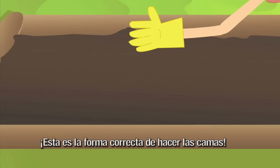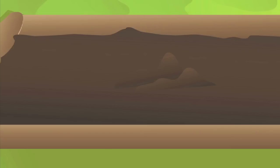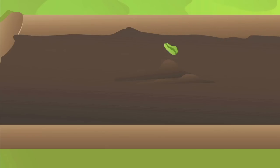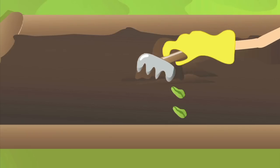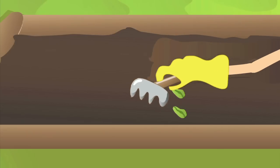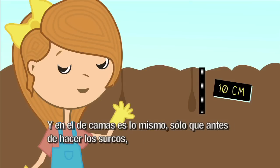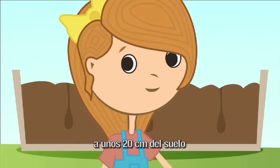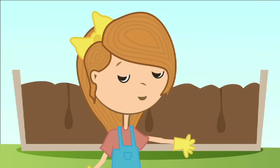Esta es la forma correcta de hacer las camas. En el de surco tenemos que excavar 10 centímetros del suelo. En el de camas es lo mismo, solo que antes de hacer los surcos, tenemos que hacer unos bultitos de tierra que parecen camas, a unos 20 centímetros del suelo. Y se tiene que sembrar la semilla a una profundidad que sea dos veces más grande que el tamaño de la semilla.